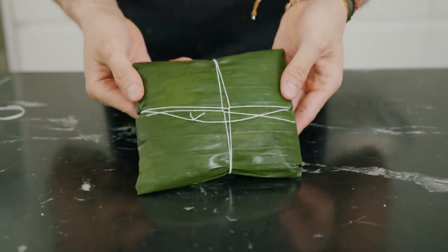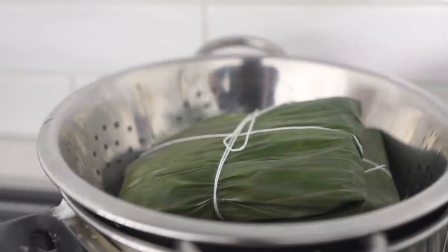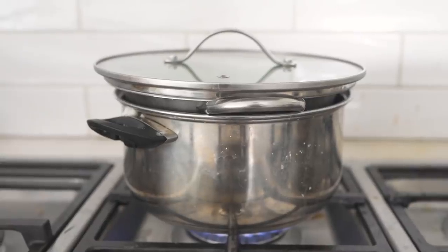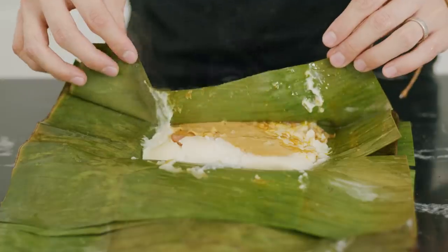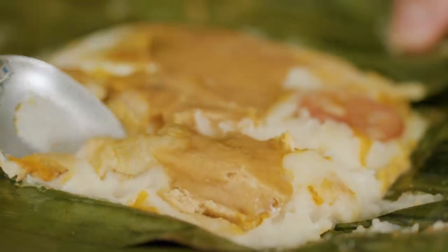This goes in a steamer for 15 minutes. Ideally you have a bigger one than I do so your tamales can stand upright versus being laid horizontally. If you want to be really naughty, you can drench these in that annatto oil I keep talking about — yes, it's that good.